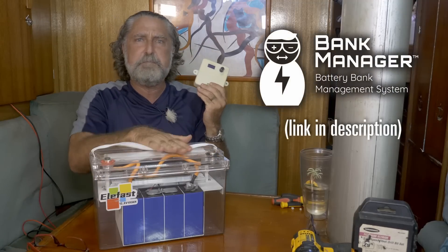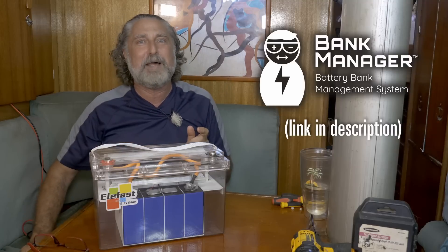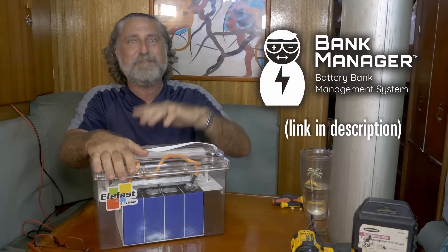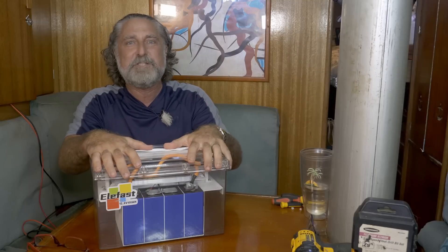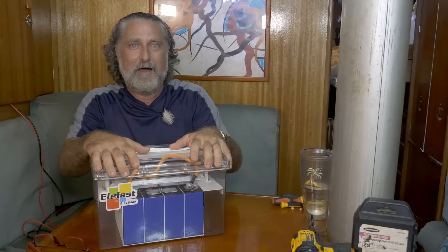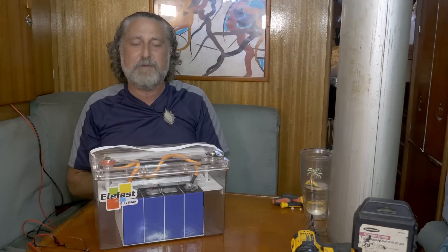The bank manager helps you charge and mix these batteries in your existing system. There are other videos on it if you're thinking about lithium — you probably should think about one of those. People are buying those and then asking me what batteries they should buy, and I didn't know. I bought some very expensive batteries and I don't recommend them to anyone, so I decided to do this series.